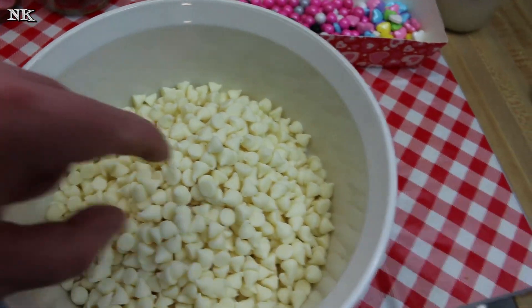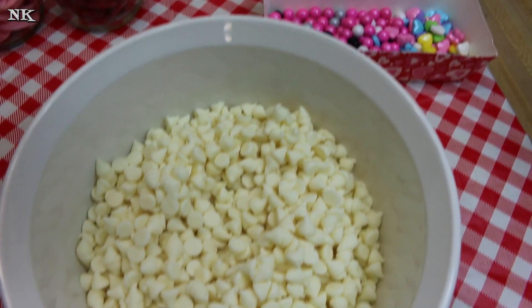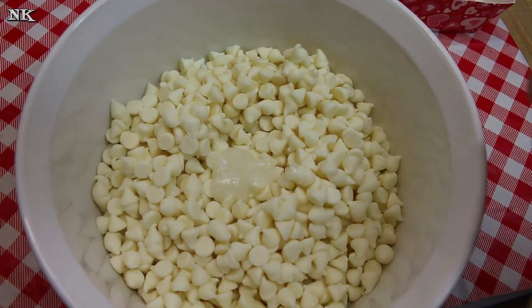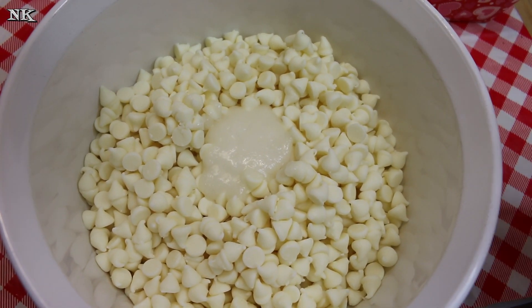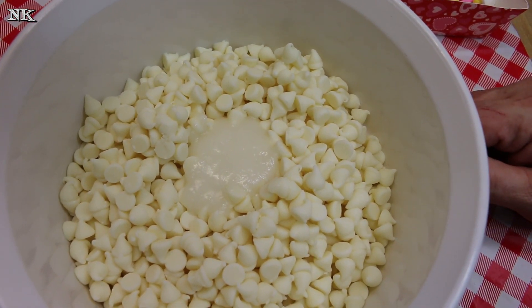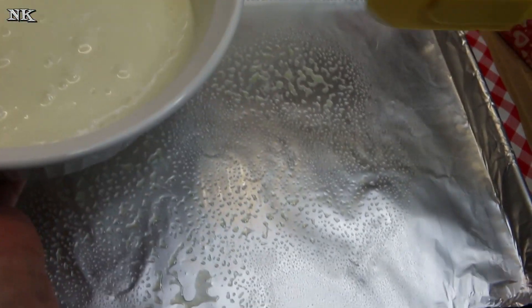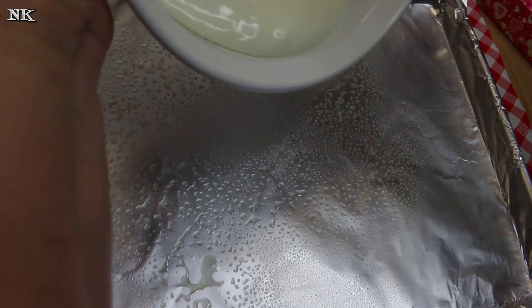What I'm gonna do is go ahead and melt these, and I'm also gonna melt the candy melts. I'm gonna add about a tablespoon of coconut oil and heat this up on 30-second bursts, stirring in between until it is smooth and creamy. Okay, we've melted all of our chocolate. I have a baking sheet here that is lined with nonstick aluminum foil and sprayed with coconut oil spray.